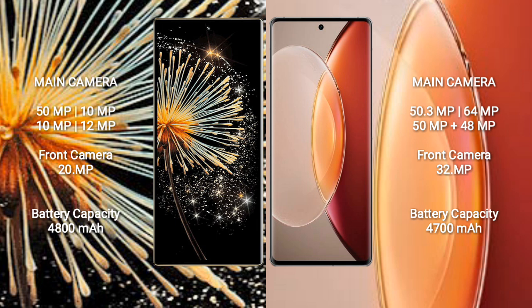Xiaomi Mix Fold 3 features a quad rear camera setup with 50MP, 10MP, 10MP, and 12MP lenses, and a dual front camera with 20MP and 20MP. Vivo X90 Pro Plus features a quad rear camera setup with 50.3MP, 64MP, 50MP, and 48MP lenses, and a 32MP front camera.